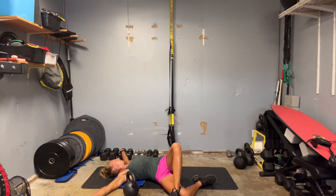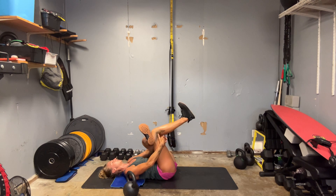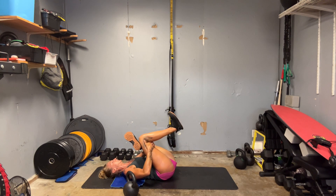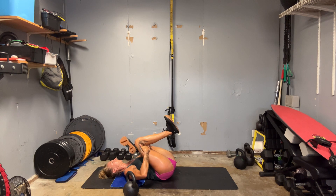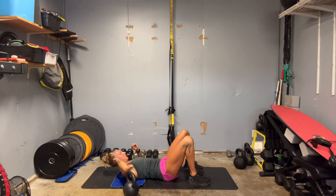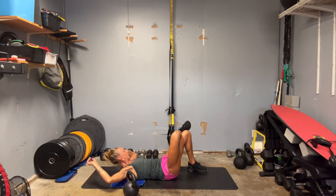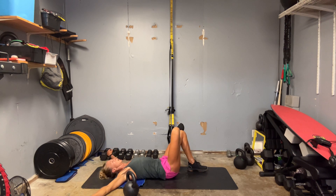Roll it in. Before we switch to the other side, interlace your hands around the right thigh. Flex both feet, pull the legs into the chest. Then we'll hit the other side — make sure everything's neutral and lined up. Right leg over your left knee, arms are out wide.